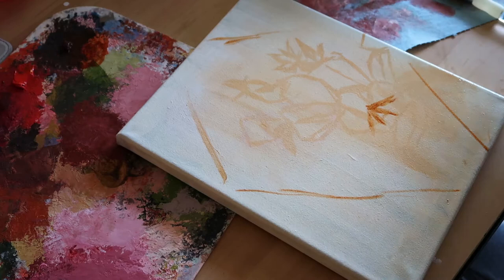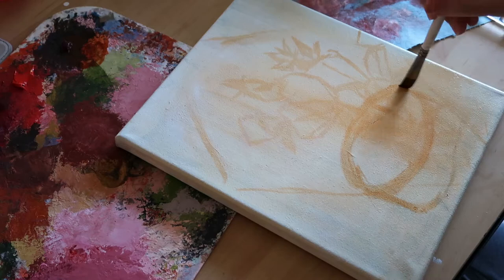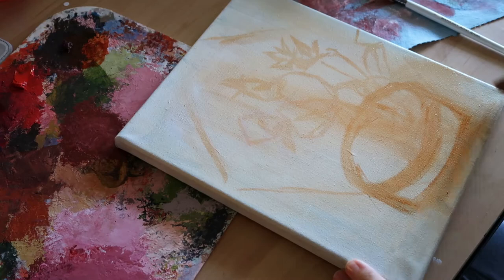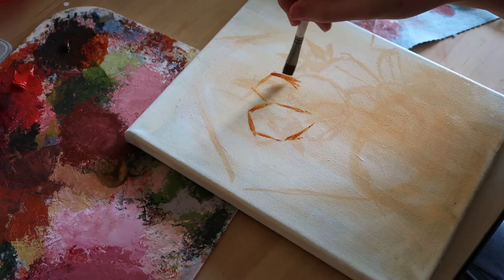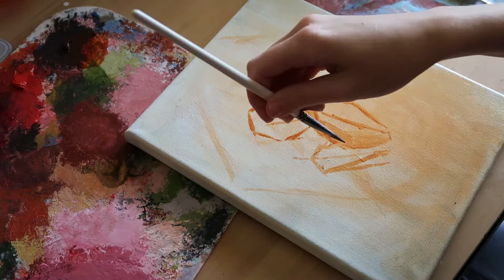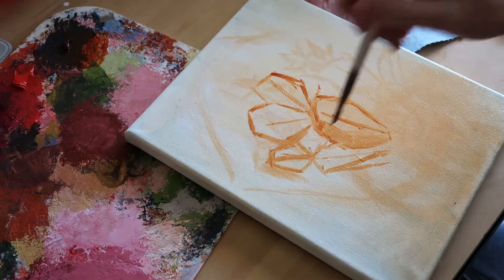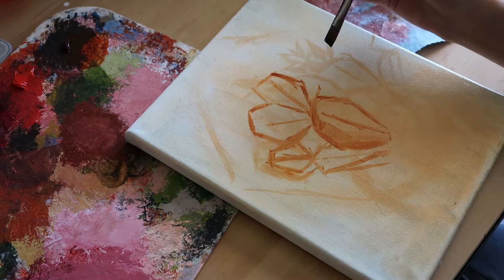I am a bit rusty when it comes to painting from life. With painting from photographs it's a little easier to start since you have guidelines of where everything is. But when you're painting from life you kind of have to figure out the placement of things on the canvas. Sometimes it works and sometimes it doesn't, and sometimes you have to start over a few times. But overall I enjoy painting still lifes.